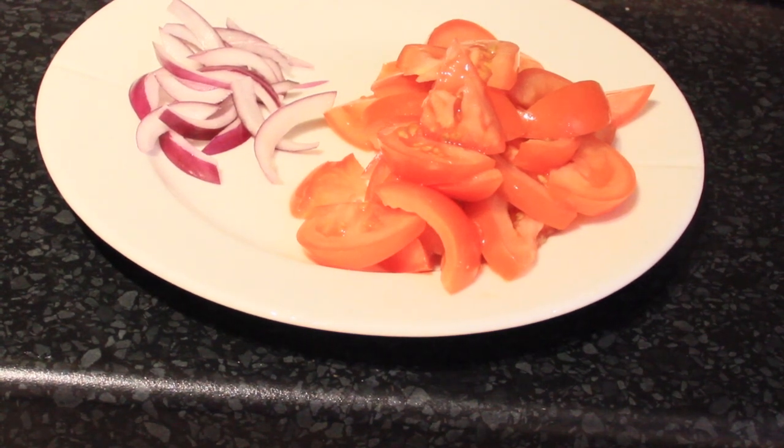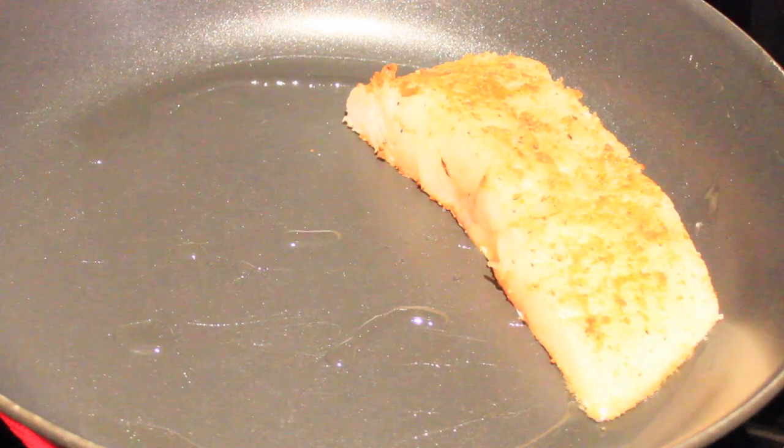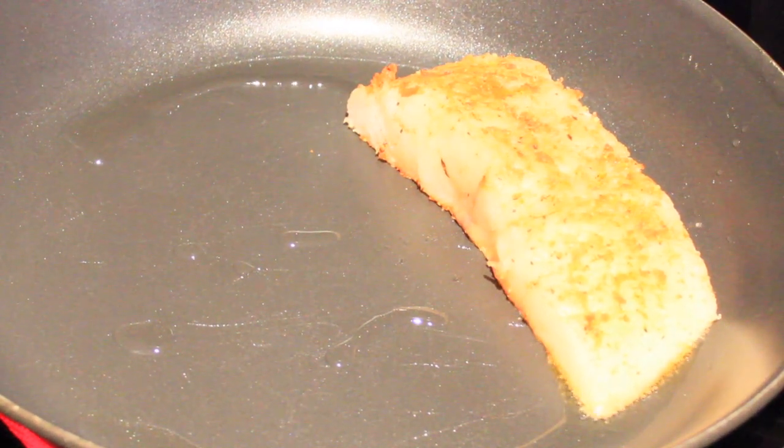Good morning and welcome to the series. Today I am going to show you how to make radish and tomato salad.